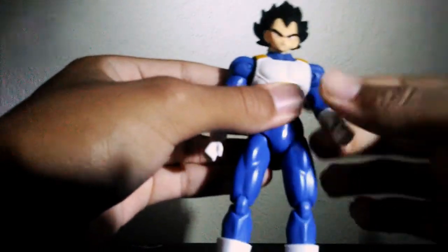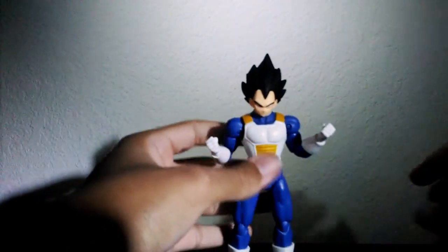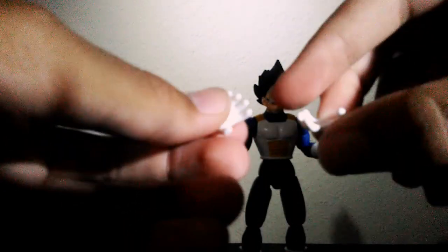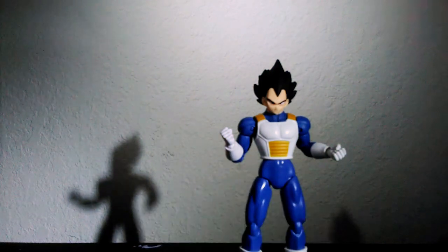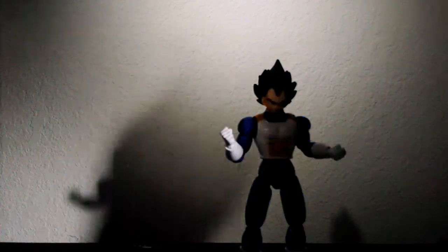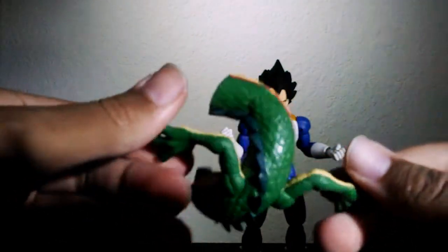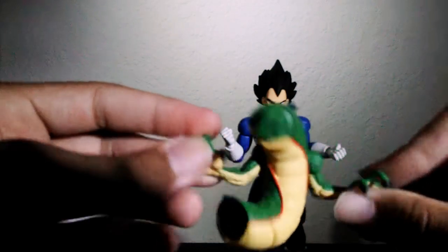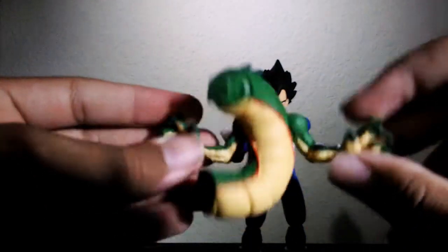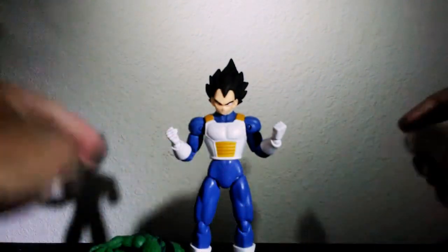Overall it's a really good figure. For accessories he comes with two open palm hands for a Final Flash, Galick Gun, or open blast pose. The Shenron piece that comes with him looks really amazing — the sculpt and paint look great, just like Shenron's body.